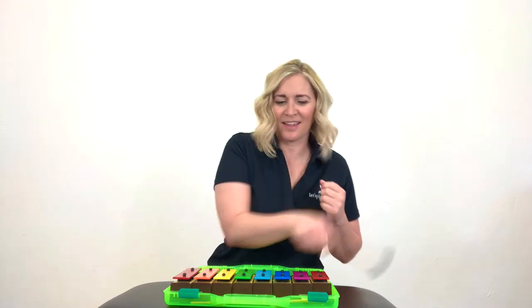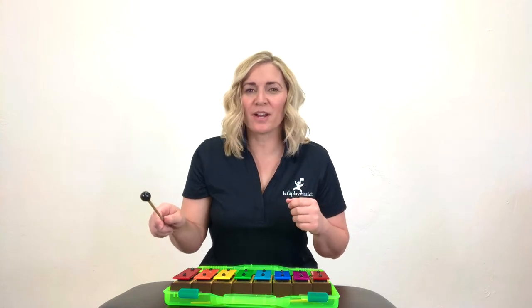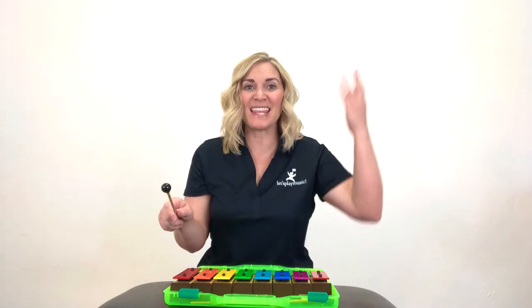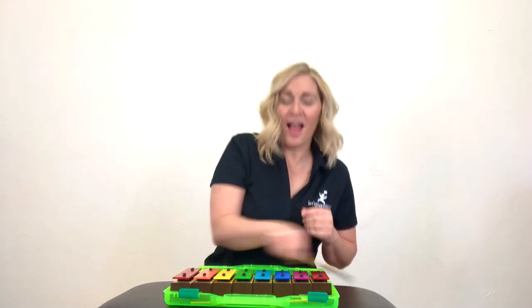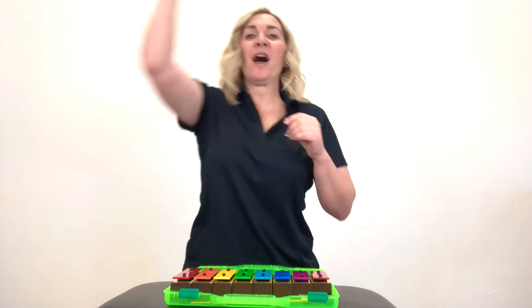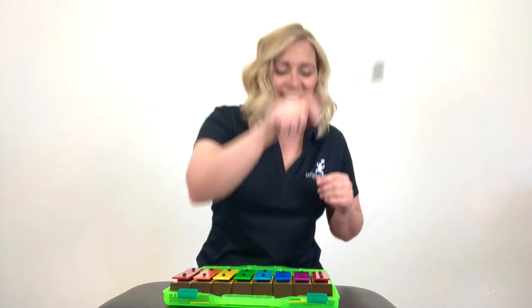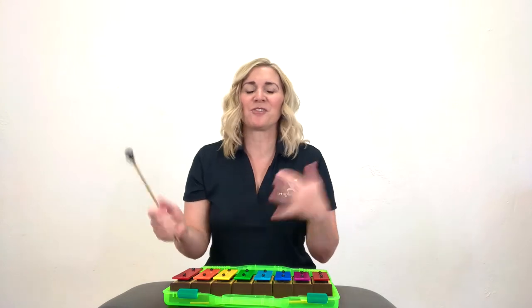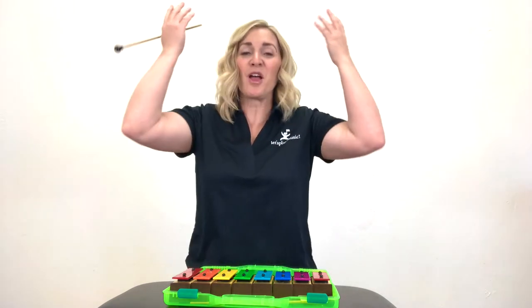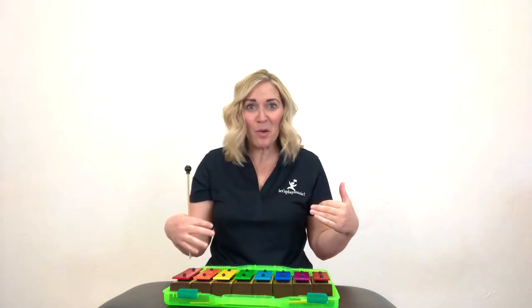I'm going to play them really fast. Let's move our bodies up. We're going to sing and go up with our bodies and then down. Up, up, up. Good. Let's go the opposite way. Down, down, down, down. Good job. The bells can go up and down just like our bodies can go up and down. When the notes are higher, we go higher with our bodies, and when the notes are lower, we go lower with our bodies. And we match the bells.